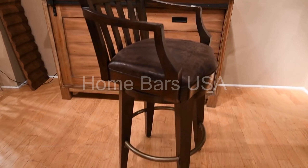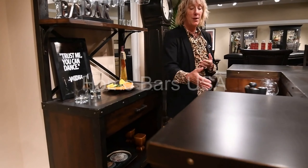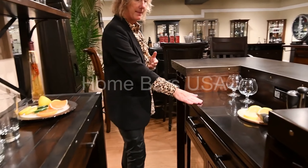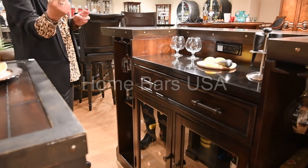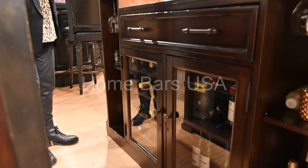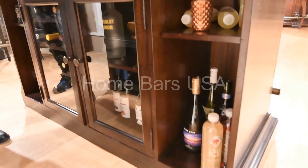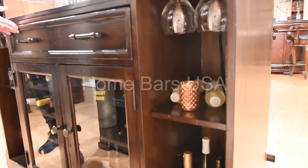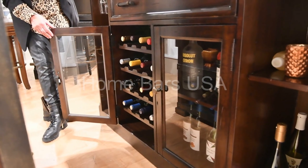We also have some great features behind the bar. We have a granite countertop, also an electrical outlet for blenders, and then we have stemware storage on both sides of the bar, as well as an additional shelving unit. The drawer opens up for additional storage, and then you have your wine storage featured on your left side.